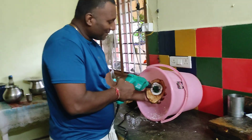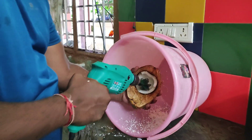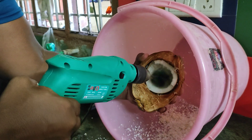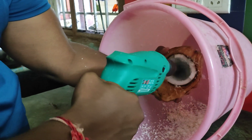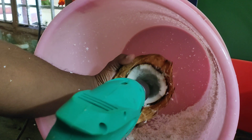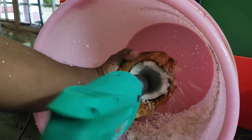Put it in the pan. Bring the water in the pan.